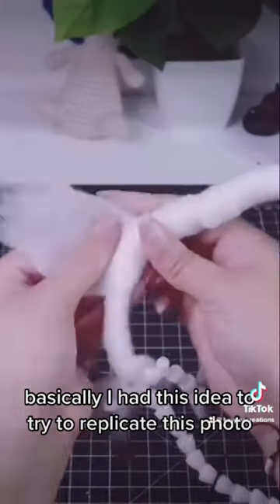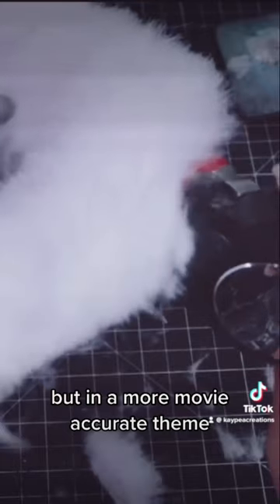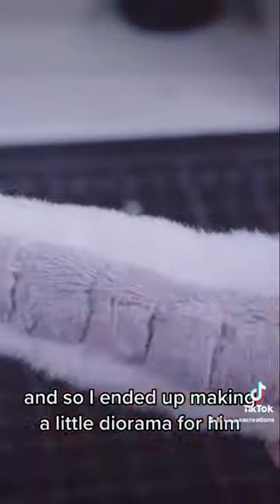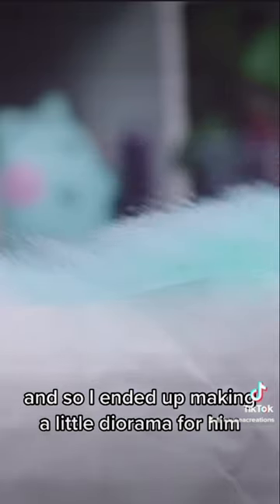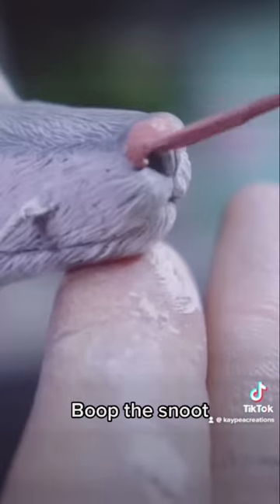Basically, I had this idea to try to replicate this photo, but in a more movie-accurate theme, and so I ended up making a little diorama for him, and I'm so proud of myself. Boop the Snoot!